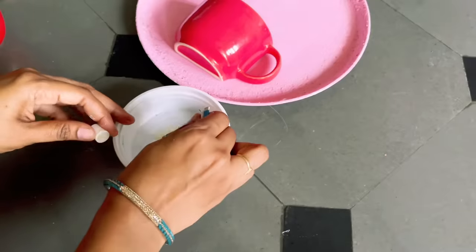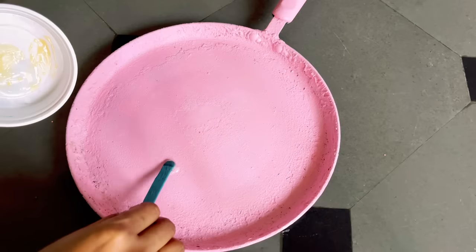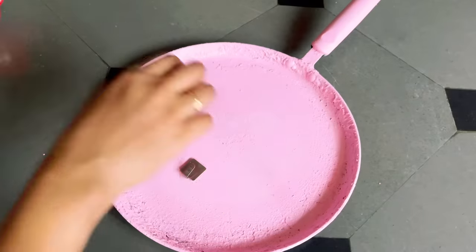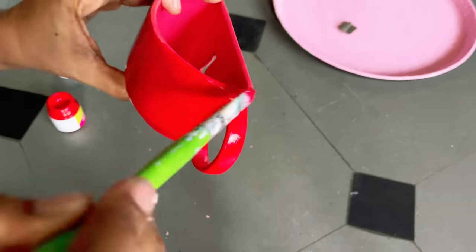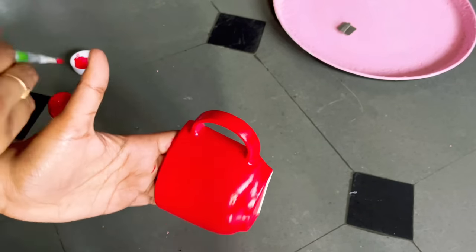I want to put a cup in the center of the pan. In order to hang the cup on the tawa, I need a hook. To attach that hook I have used a rivet, because it's very strong — it can hold heavy bags also. Once it is dry I'll hang this cup here. Since it is a ceramic cup, the color wasn't going well with the pan, so I used acrylic paint on the cup.